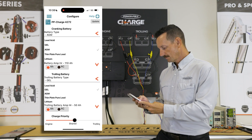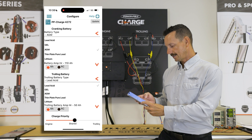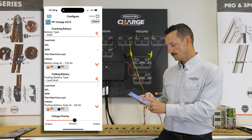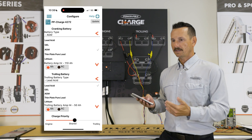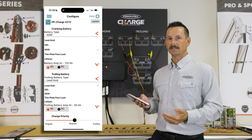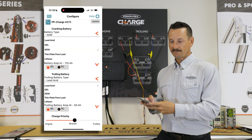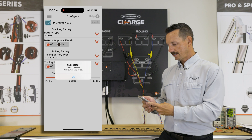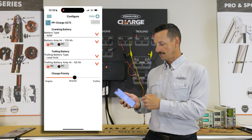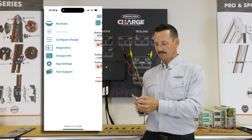We're going to move on to our trolling motor batteries. In this one we have gel, lead acid, and AGM that we can select from. We're going to use lead acid on this one, and because they're 50 amp hours and they're wired in series we're going to enter just 50 — we don't triple this information. Once we have this data entered we're going to click update or save. It says success: battery configuration updated. That's all we need to do to configure the Charge.